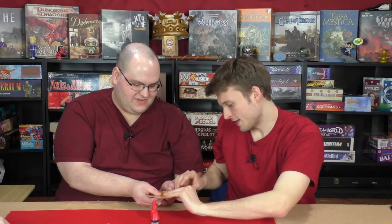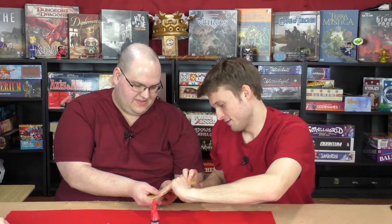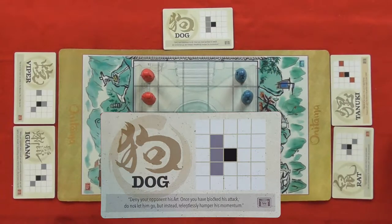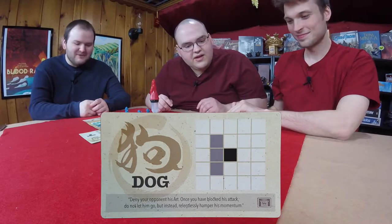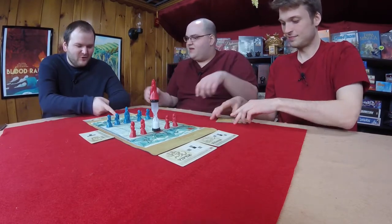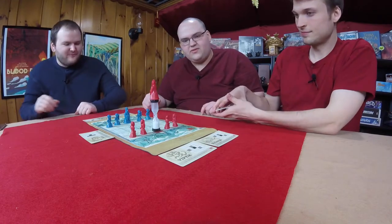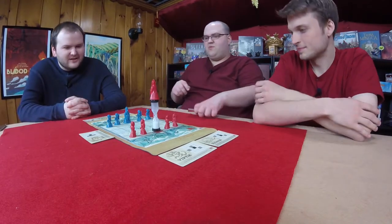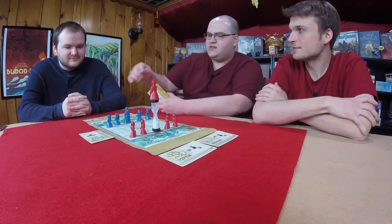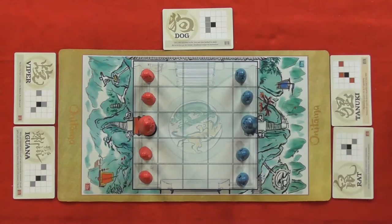D goes first. Before the first move, there's some brief debate about whether this game is all luck. Graham jokes about Japan being known for earthquakes and tsunamis. D decides to go forward one space using the Rat card, moving a student pawn. He then takes the Dog card and the Rat goes to the neutral spot.